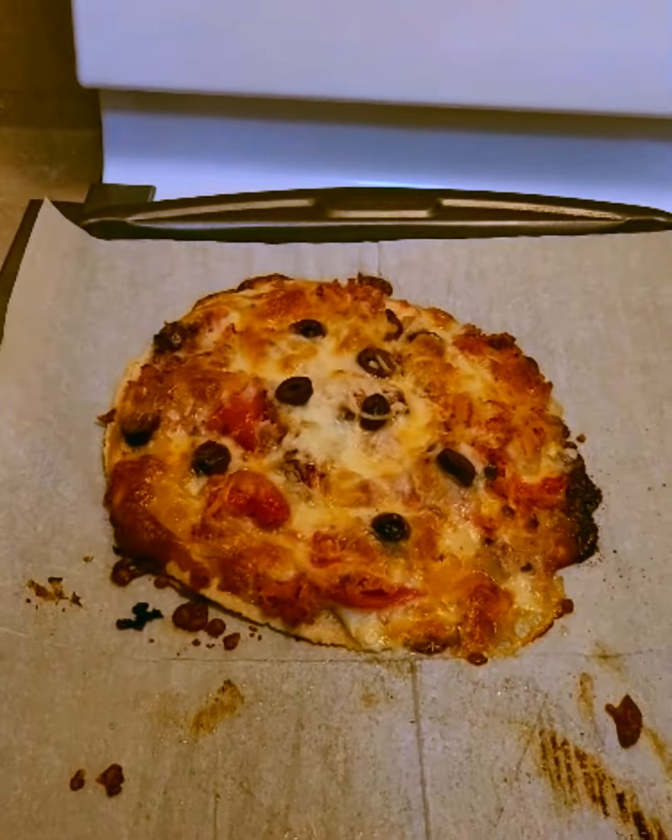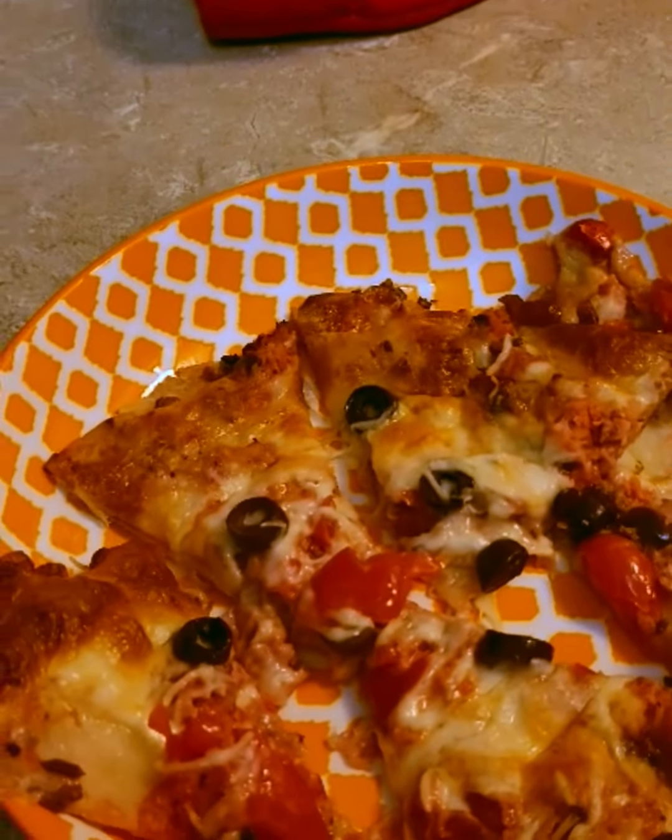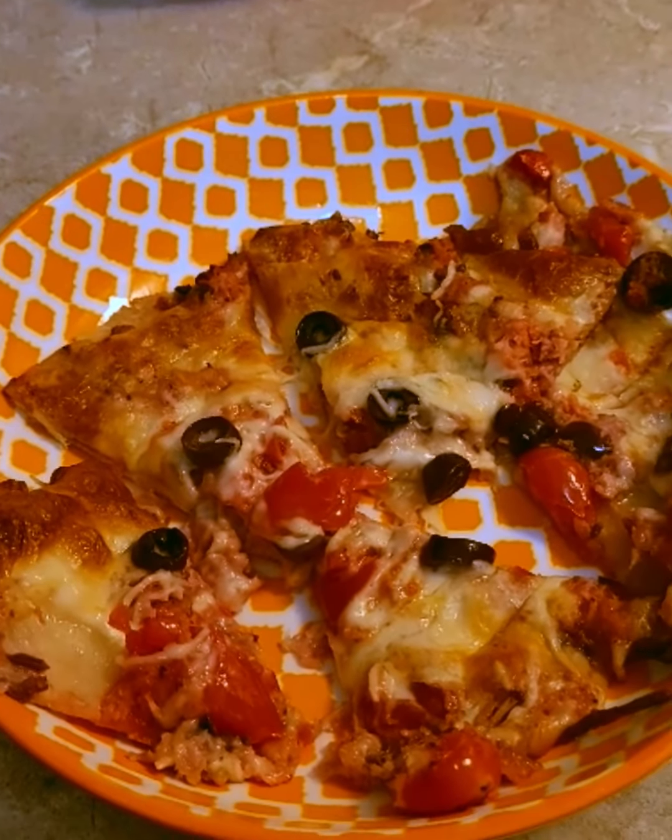And I have two, three — three more little mini pizzas that I'll put in the fridge for another day. Bye-bye!